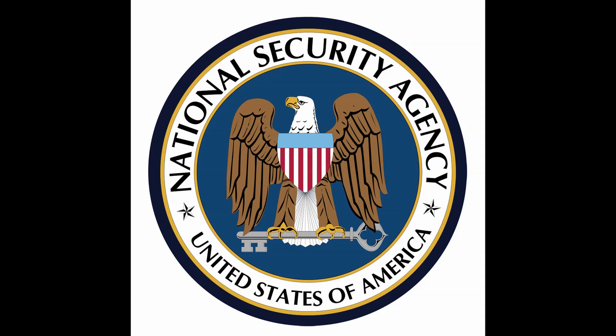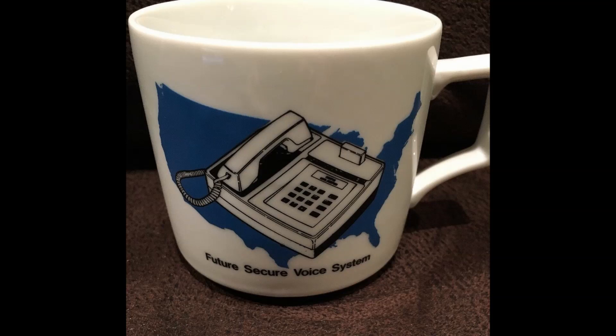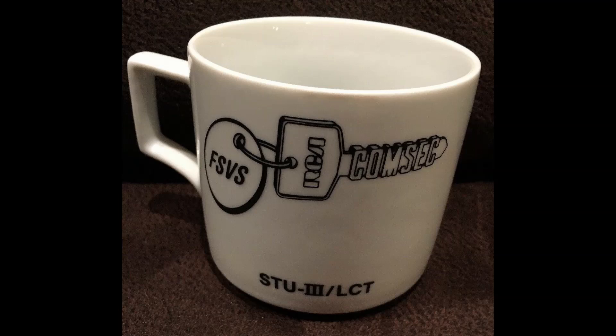In the mid-80s, the NSA wanted widespread secure defense office phones. Unfortunately, the best available was the large and expensive STU-2 system. So the NSA envisioned a lower-cost system that could be more widely deployed. This system was dubbed the Low-Cost Terminal, abbreviated LCT, and created the STU-3 ecosystem.